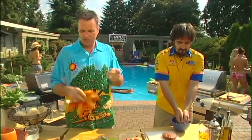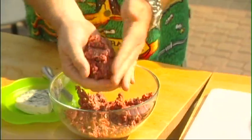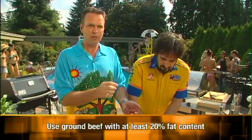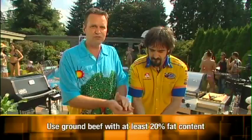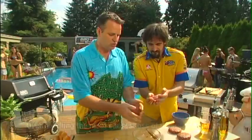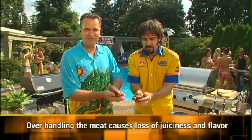The big thing with burgers is you want a little fat in there — about 20% fat is good, because if there's no fat there's nothing to give it any flavor. People freak out about fat, but in burgers you've got to have it, because without enough fat the patties actually fall apart on the grill. And don't over-work the meat.